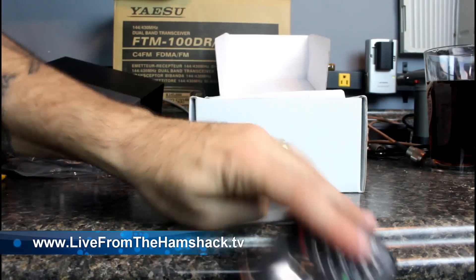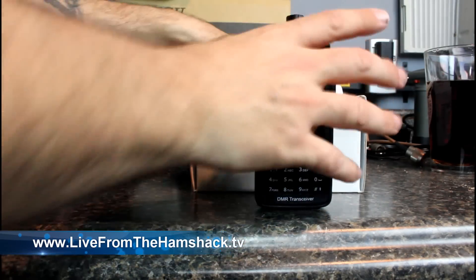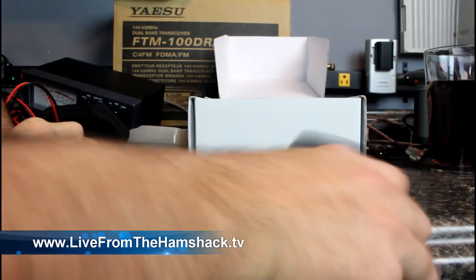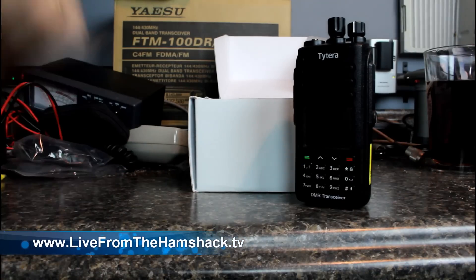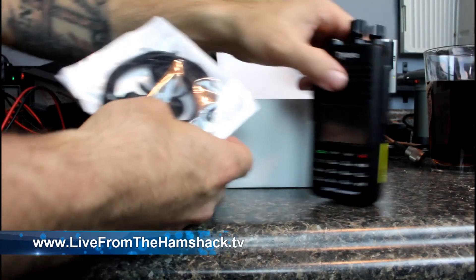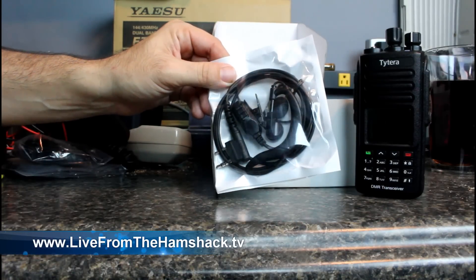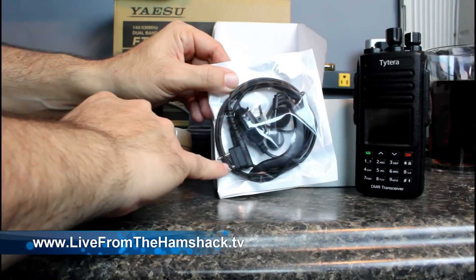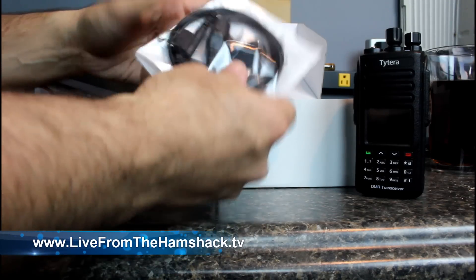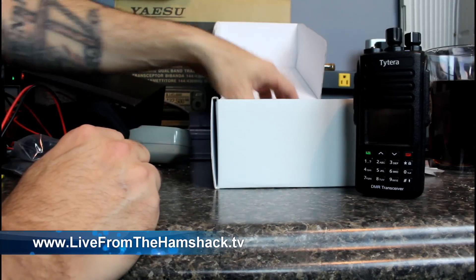It's IP67 rated, so it's got a really good hearty, solid knock-around feel to it. Here's something cool that the MD380 didn't have — this unit comes with a push-to-talk earpiece. It fits in the mic side with push-to-talk right there. I didn't order these; this was just in the box. So if you order one of these radios from me, you're going to get that for free.